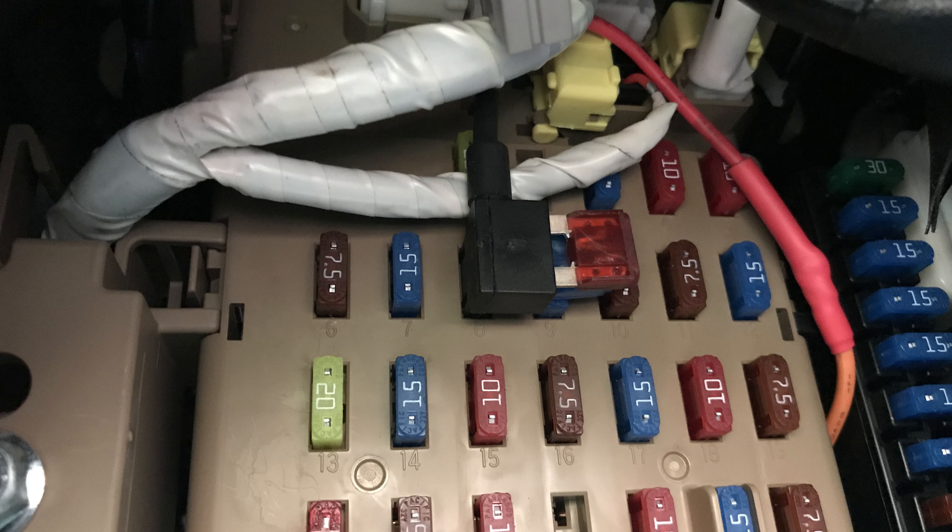Now it's time to push that add-a-circuit into your fuse box. The bottom side of the add-a-circuit in the fuse box is your feed side, and the upper part is the draw side. You can see the black wire coming out the top — that is going to the dash cam, so the dash cam is drawing electricity out of the fuse box. Don't put that add-a-circuit in upside down or your fuse is not going to work correctly.